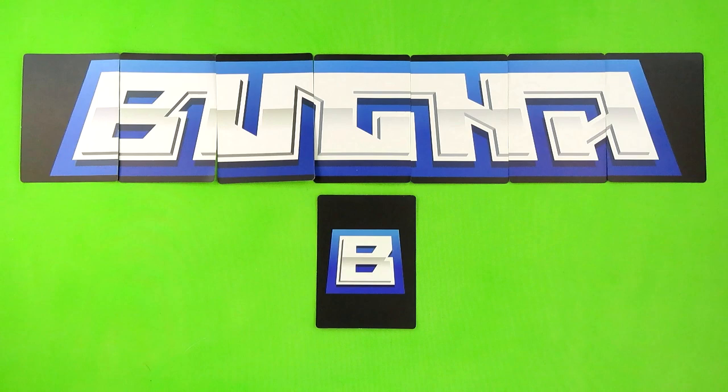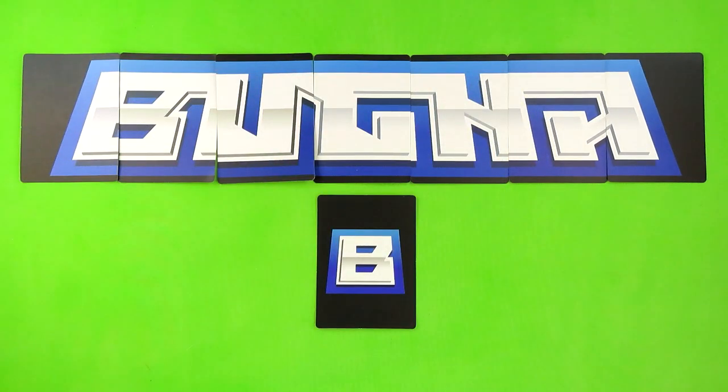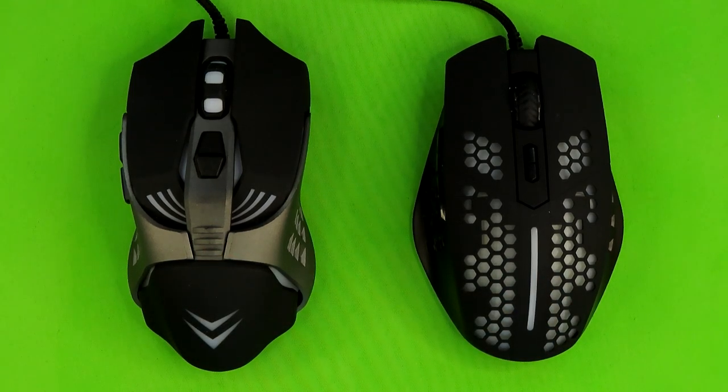Surprisingly, this mouse does not come with a Buga collector's card, just like the Bluetooth gaming speaker I reviewed previously. That caught me by surprise because the half gaming keyboard did come with a collector's card. So far, the only piece of the new collection that came with a collector's card was the blue gaming headset — and most likely the red gaming headset, which I admittedly did not buy. I would argue this mouse is serving as a replacement for the original mouse in the set.